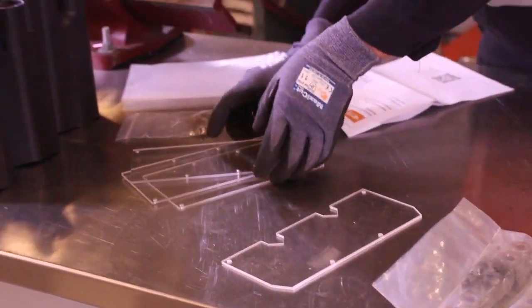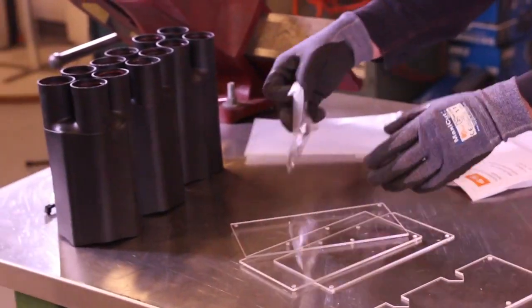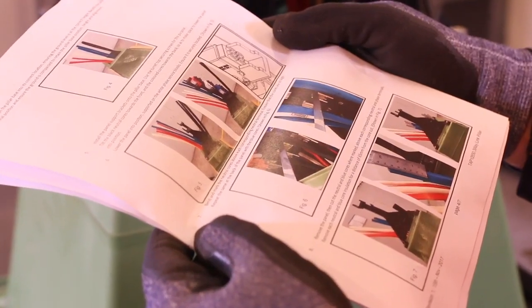You will also find a Perspex cover for the neutral, three Perspex covers for each of the active phases, a packet of self-tapping screws, and a plastic bag for link storage. You will also find a set of instructions.